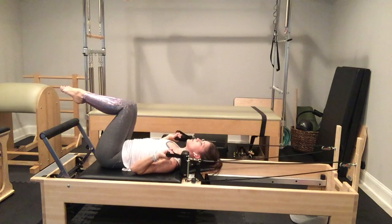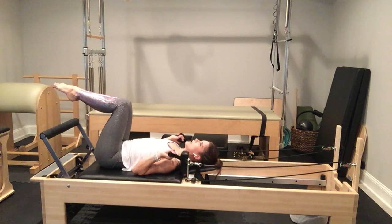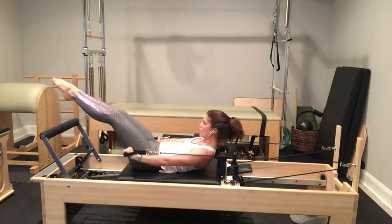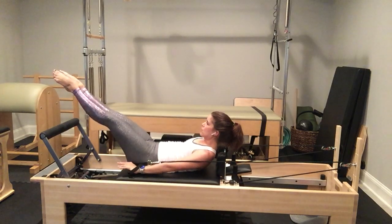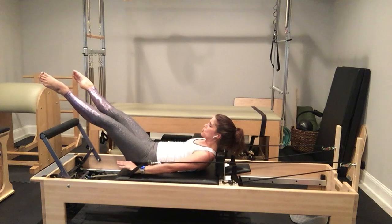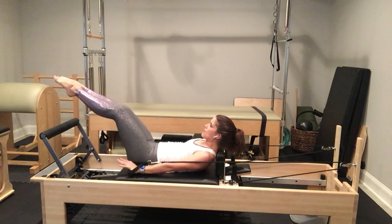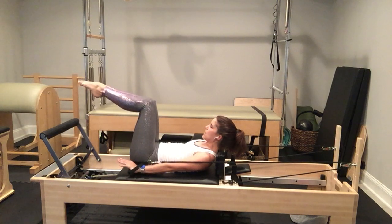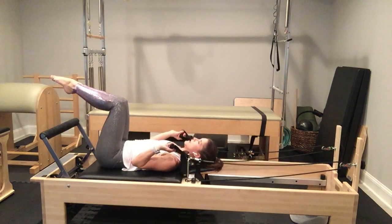Inhale to prepare; exhale to curl up, extending our legs out parallel. After your legs are extended, turn them into Pilates V, open them the width of the foot bar, squeeze your legs back together using your inner thighs, bring your legs to parallel, then bring your knees to tabletop. Bring your arms in, rest your head, neck, and shoulders. Inhale; exhale, extend everything in parallel, turn out to Pilates V, open your legs — one — and close. Open — two — squeeze together with inner thighs. Bring legs to parallel, knees to tabletop, hands to shoulders, rest head, neck, and shoulders.